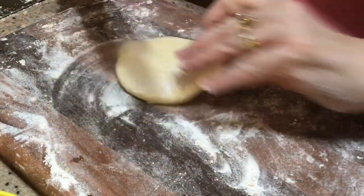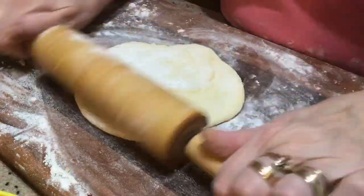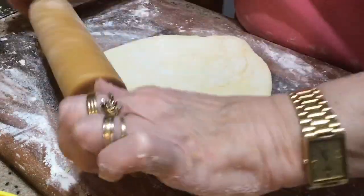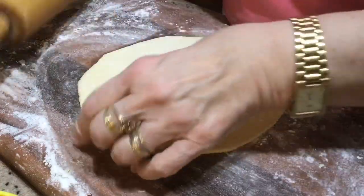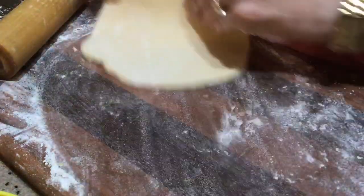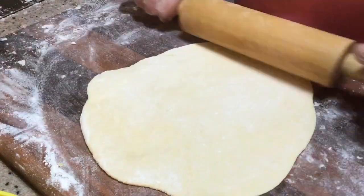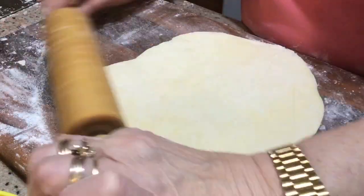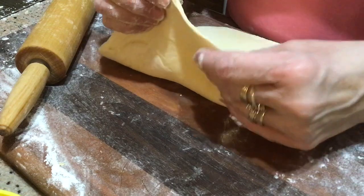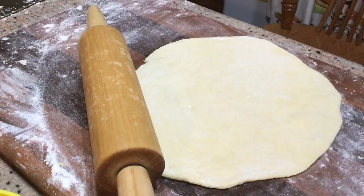I've got several rolling pins in different sizes for different things, but I like to use a small one because I just work with a small piece of dough at a time. And we roll it — pat a cake, pat a cake, baker's man — pat it and roll it, keeping it moving so it doesn't stick. Because after you put that egg white wash on it and put the filling in, you won't be able to pick it up. Make sure it's not too thick — I don't have an exact measurement, it's just from doing it.